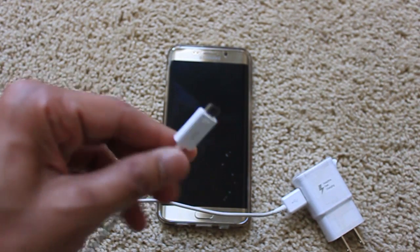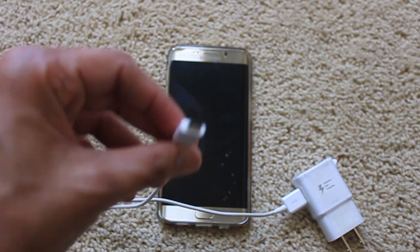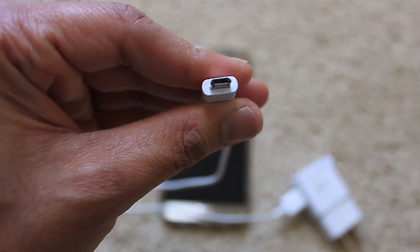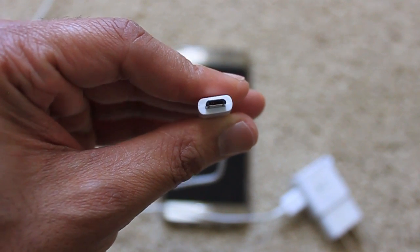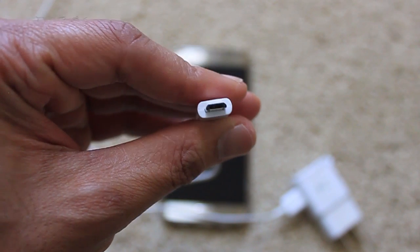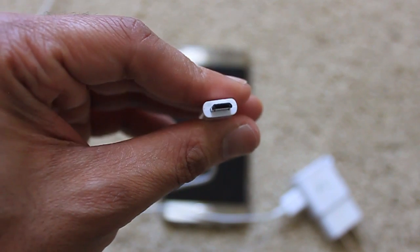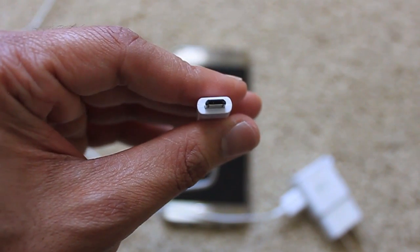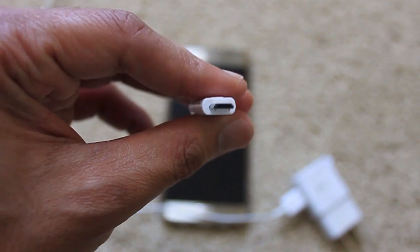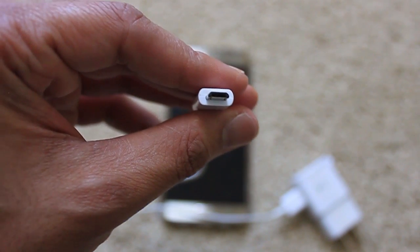This is the original charger and USB cable that came with my phone. If you look closely, you can see there are four gold-color plates inside the connector — but there should be five. One slot is missing, and that is the reason it's doing regular charging instead of fast charging. There is a broken connector inside the cable.